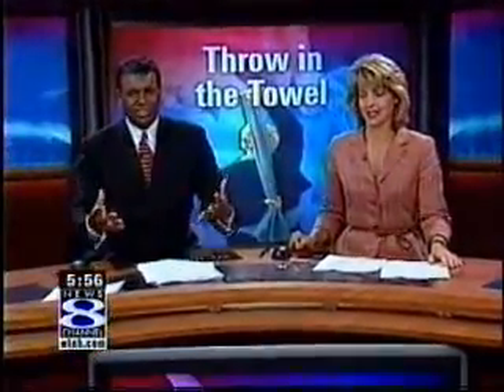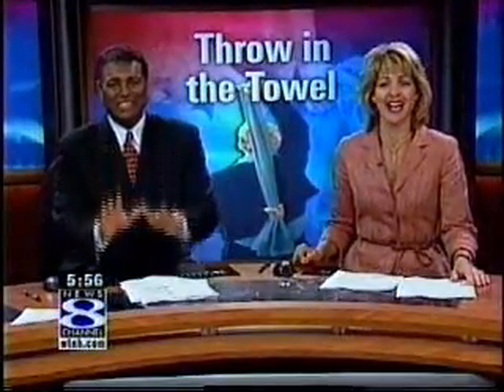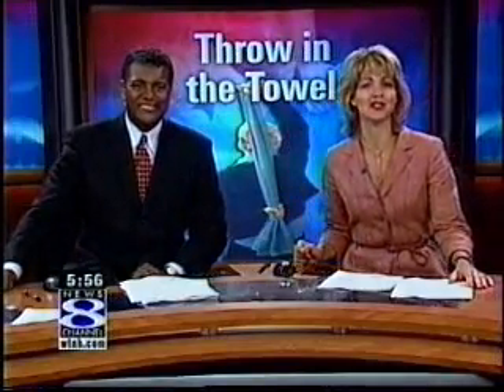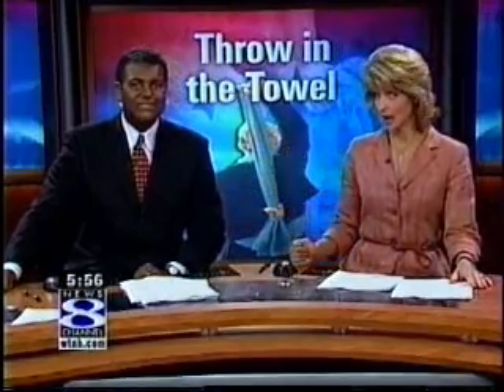Are you exercising, but you still just can't get the body you want? Maybe it's time to throw in the towel. News Channel 8's Kristen Gusado tried out a new and unique exercise class that uses a towel.